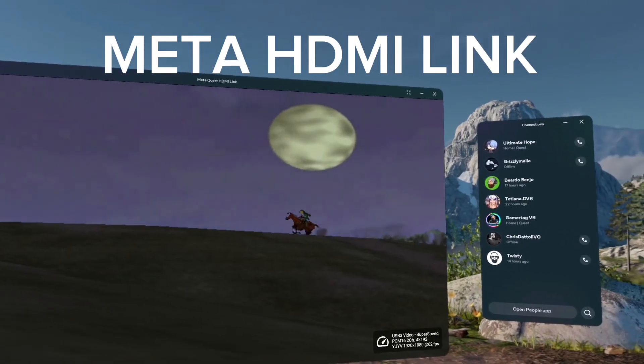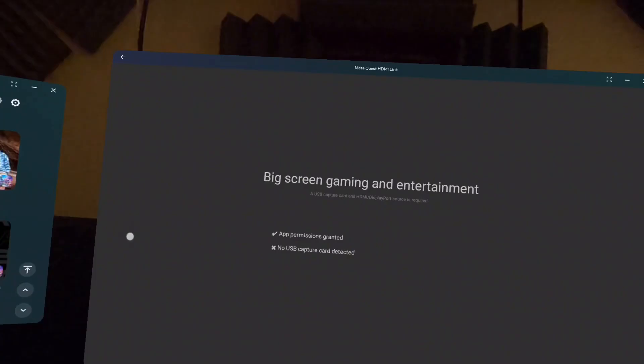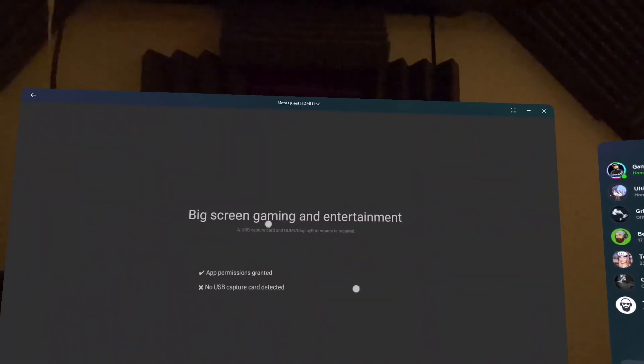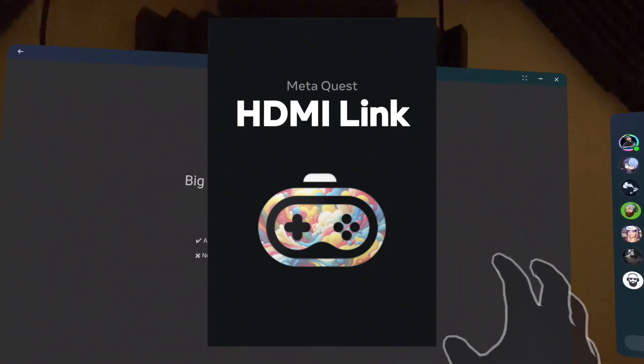Meta HDMI Link — it's playing great. Instantly worth the purchase. If you have been paying attention to everything going on with the MetaQuest and the Metaverse, then you know that they recently released this application called MetaQuest HDMI Link.